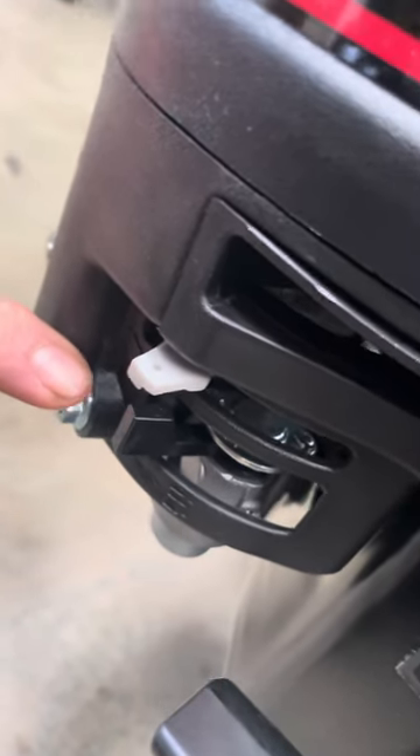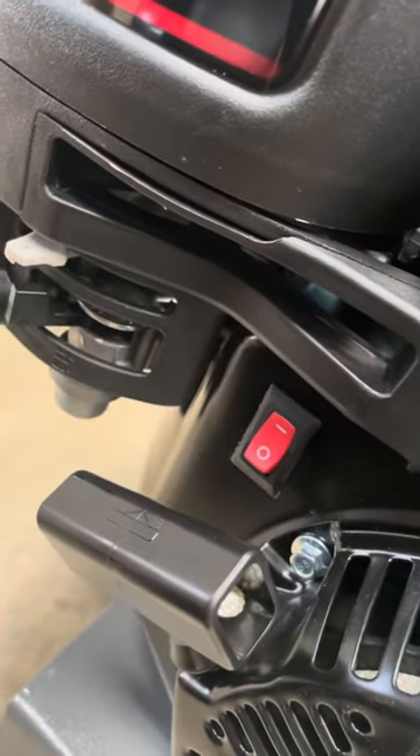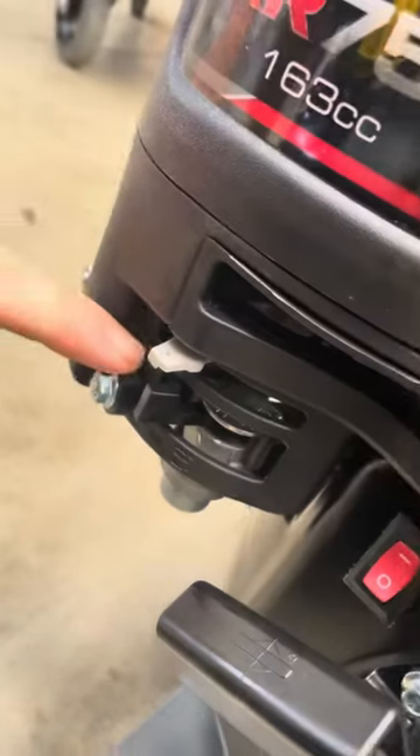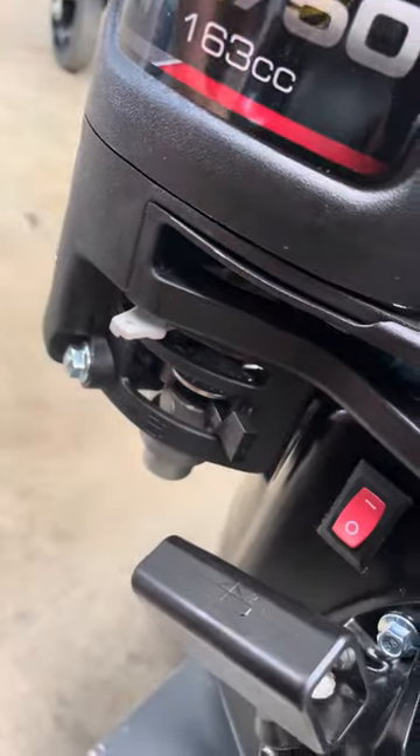So to start with, you have to put this to on, like that. Make sure the throttle's there, the fuel to on, and then it's ready to start up.